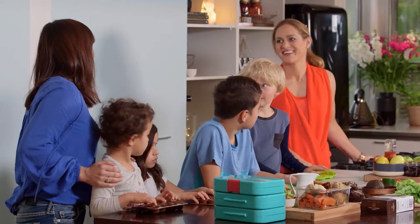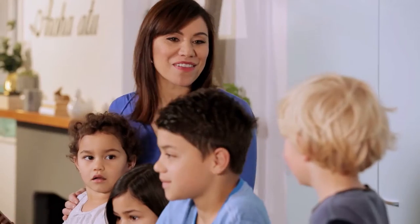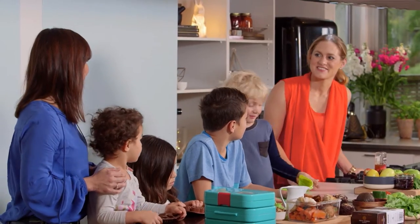Kia ora Clare, nau mai haere mai, kia ora, kia ora Dom, welcome to our whānau living kitchen. Hi, thank you very much for having us.